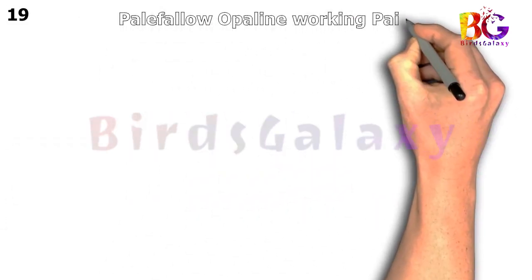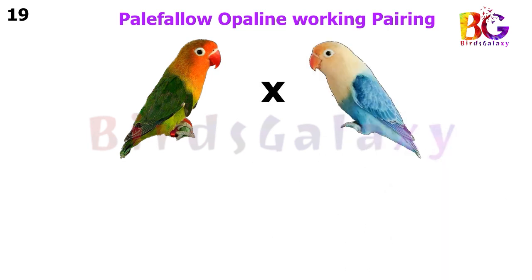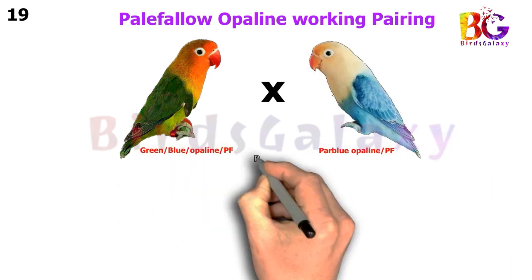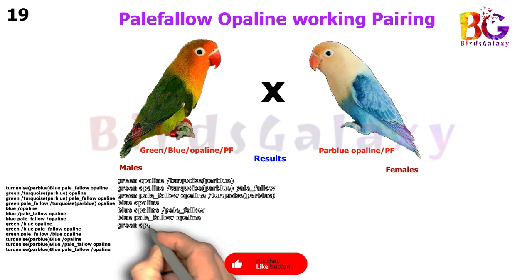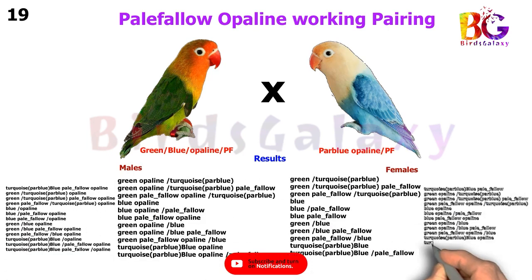In the next pairing, we pair up Green Split Blue Split Pale Fallow Split Opaline with Par Blue Opaline Split Pale Fallow, and from this pairing you will get 24 types of results on both sides.